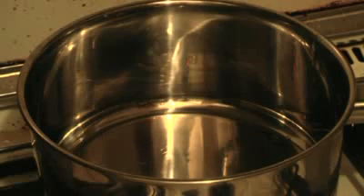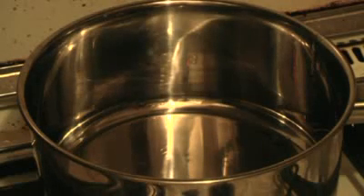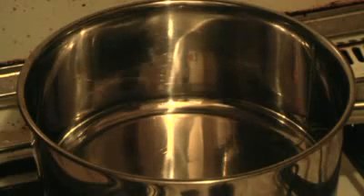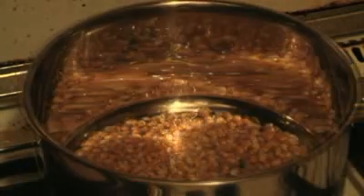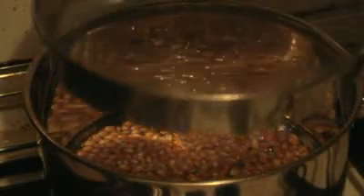First thing you want to do is put in a couple of tablespoons of vegetable oil. Put in one third of a cup of popcorn or popping corn. This will start popping soon so put the lid on.